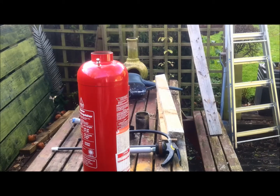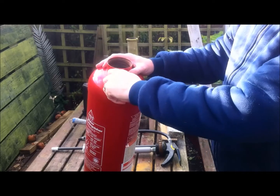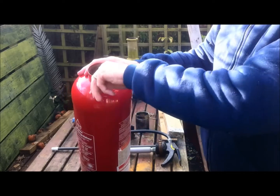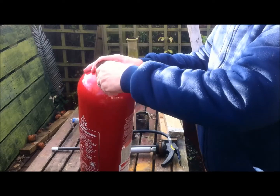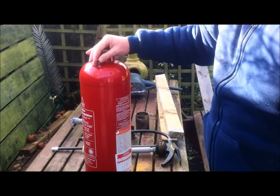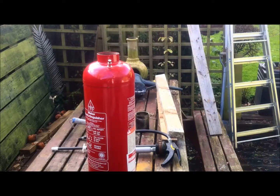Hey, here we are guys back again. As you can see, marked the spot — actually put it slightly higher. There's the valve, there's the compressor to go on, obviously the cap — put the cap back on until I don't have to lose it. I ordered my valves off a good old auction site, a pack of four, so obviously I can make another four.